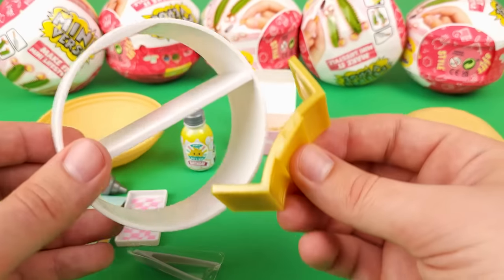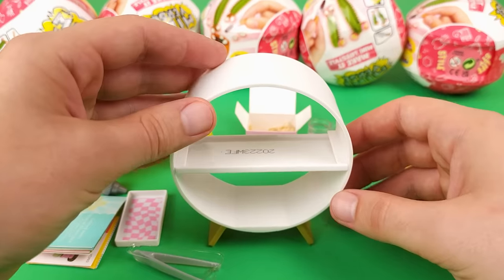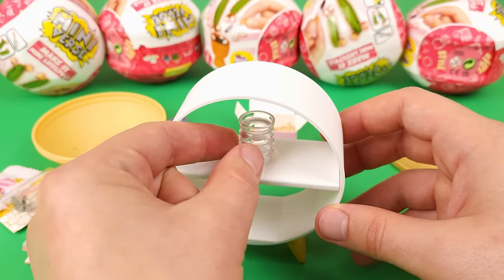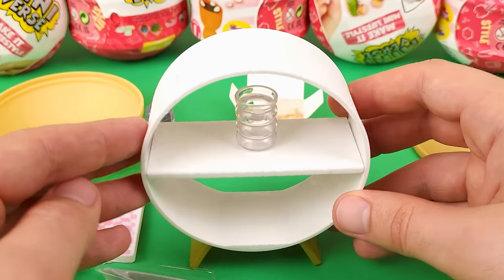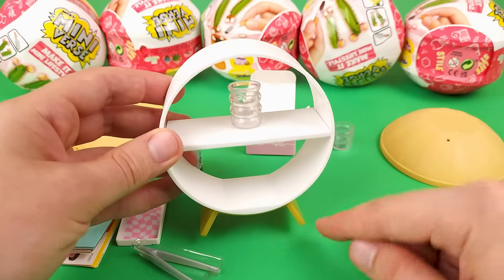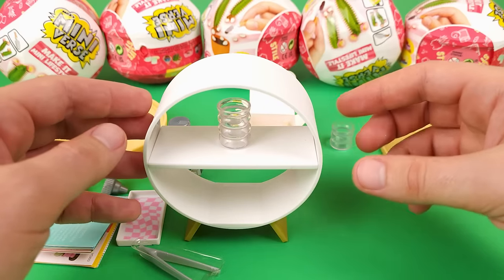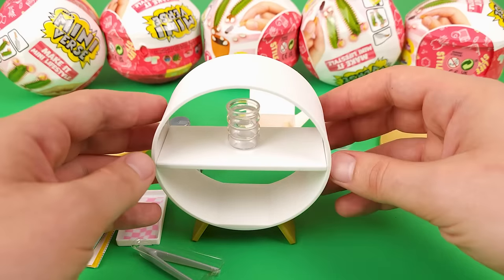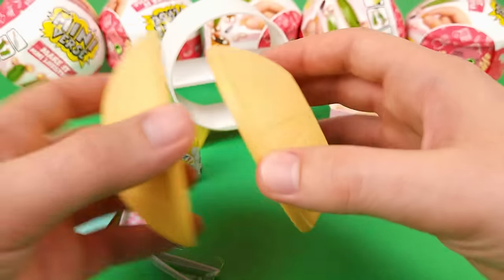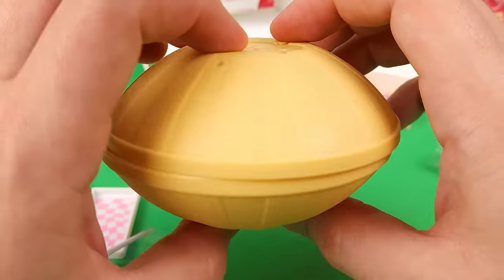Let me show you real quick — you got this little thing here, it goes over here, and then you put it like so. Now whatever you're building you can just display it like this, which is really nice. It's a very unique way to display your collection. I'm curious if these would actually snap together and form some sort of alien ship.